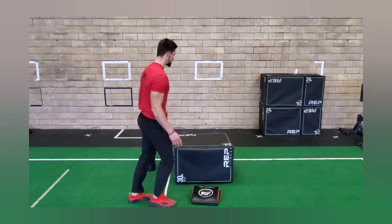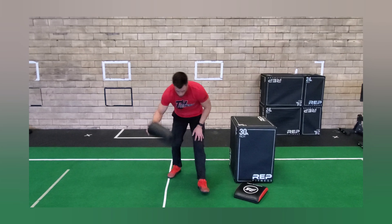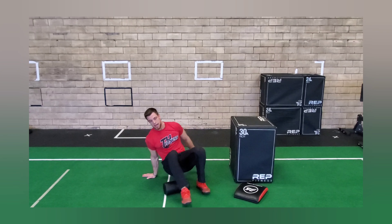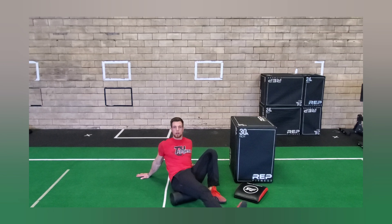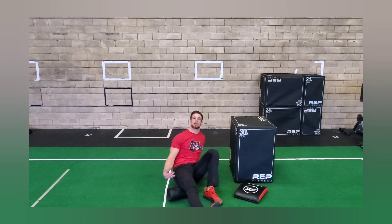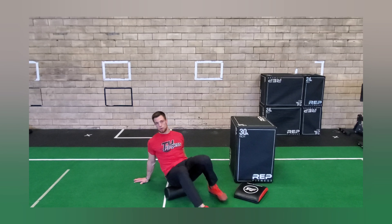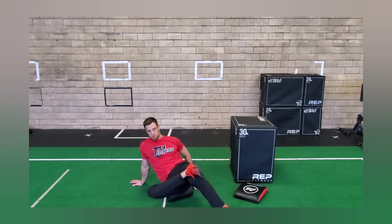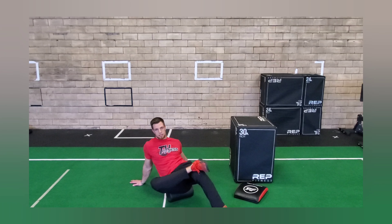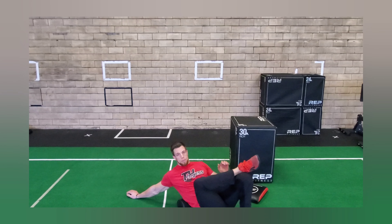Another thing I really like is foam rolling. Grab a foam roller and roll out your hamstrings — sitting on the floor, going up and down the hamstring. Rotate your foot inward and outward to get the inside and outside of the hamstring. Then work your way up to your glute: sit right on it, usually cross your leg, roll that glute, and rotate from side to side to get the whole muscle.